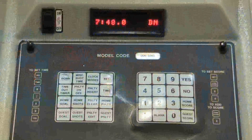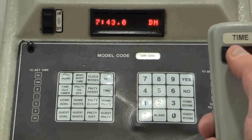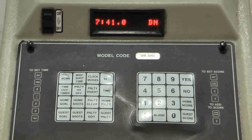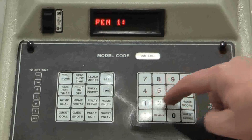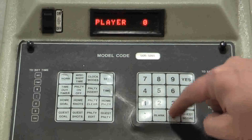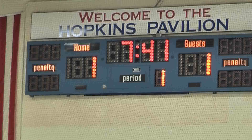We've resumed play and nothing has happened for two minutes. Then the ref blows the whistle at about 7:42 left in the first period and assesses a penalty to the home team, number 5. So we press Set, Home Penalty, 1 minute, 30 seconds, Yes. Player number is 05. Making that entry will look like this on the scoreboard.